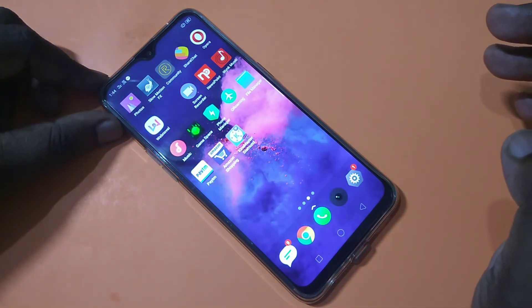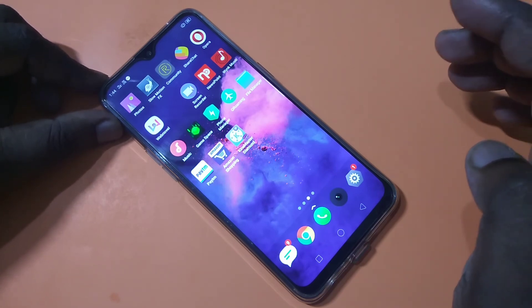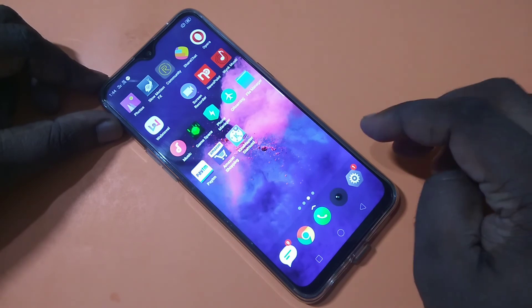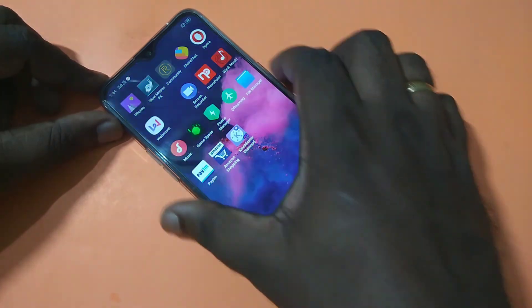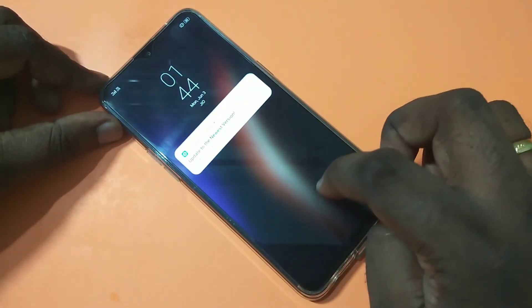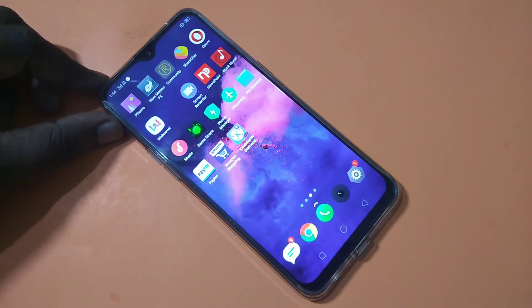It's working! This way we can set pattern lock for your Realme 3 Pro smartphone. I hope you enjoyed this video, so please subscribe to my channel, like and share the video. If you have any doubts, please comment below.